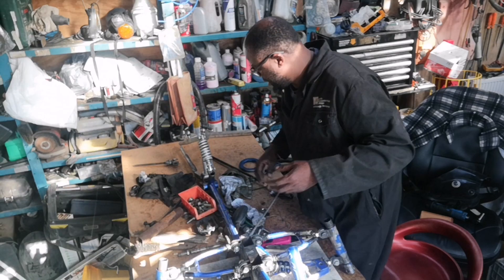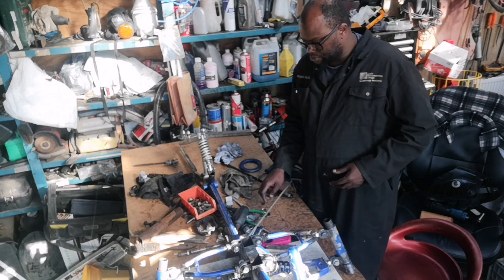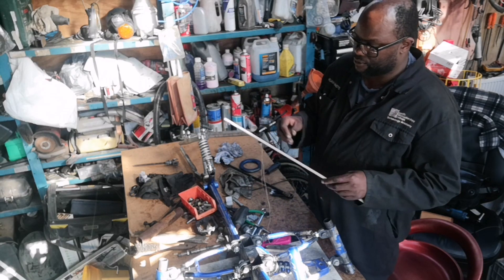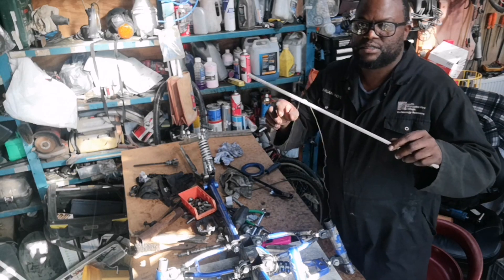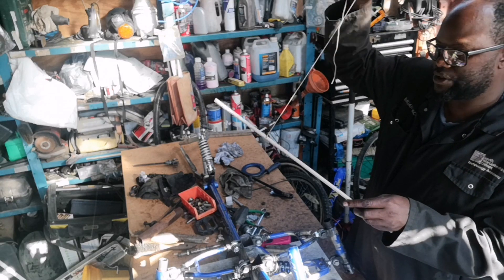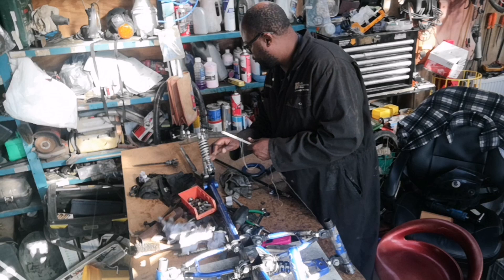It might not be a hundred percent accurate but it should be somewhere near there. What I've done is grabbed a little tiny piece like this, drilled a hole in it, fed the string through, and I'll come to the back of the rear axle.